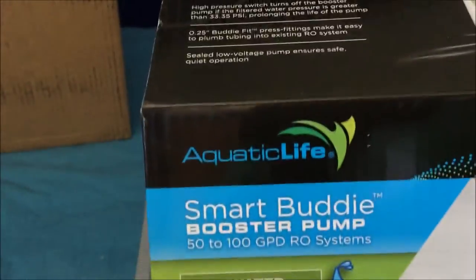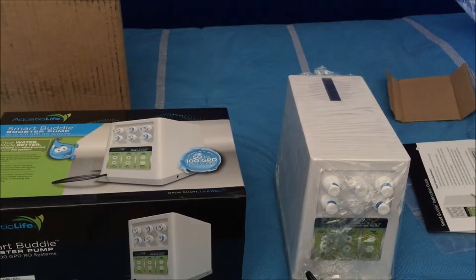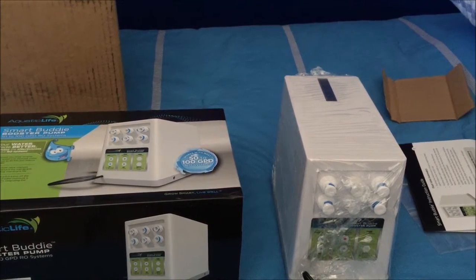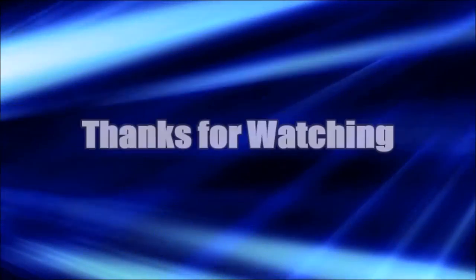I ordered it from Marine Depot — everything I've purchased so far has been from Marine Depot. That's the end of the video for the booster pump. I'll go ahead and set it up and show you guys in the RODI system video — that'll be where you'll see it all connected and being used. Please like and subscribe, thanks for watching.